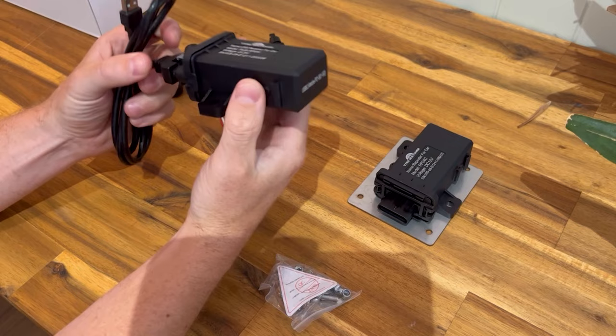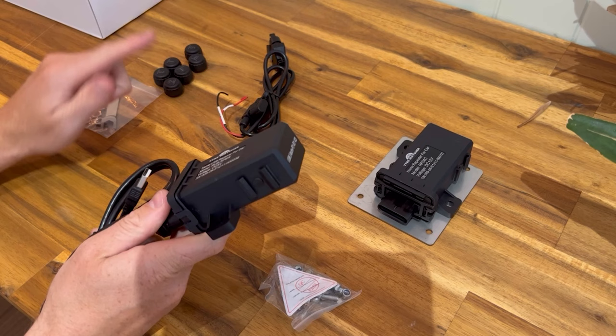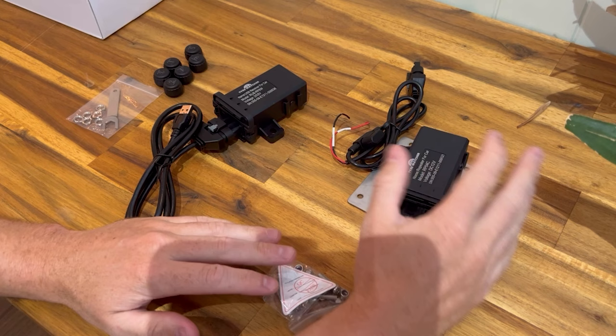Mount the receiver underneath your passenger seat or near the center console at the bottom of the car. It plugs into the head unit's USB port and communicates wirelessly. If you have just four sensors on a car, that's all you need to do and you're good to go.